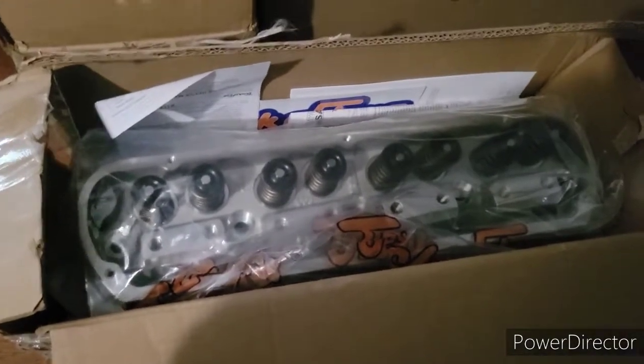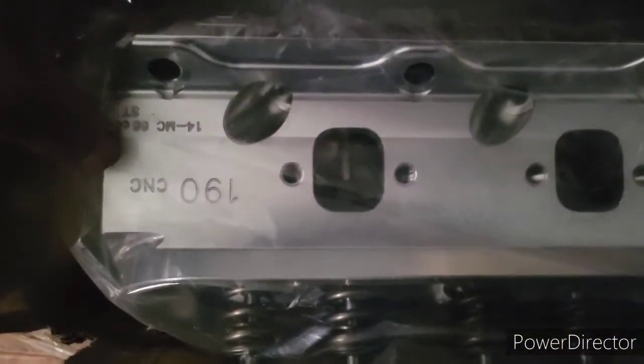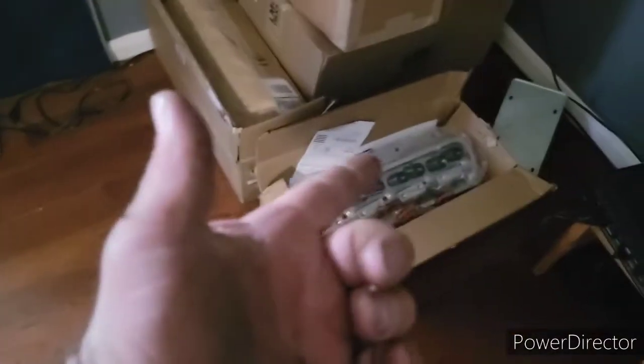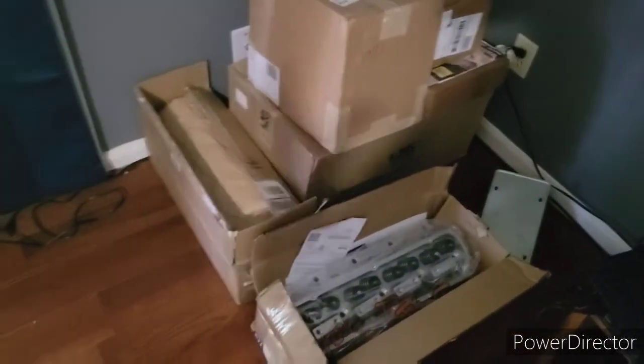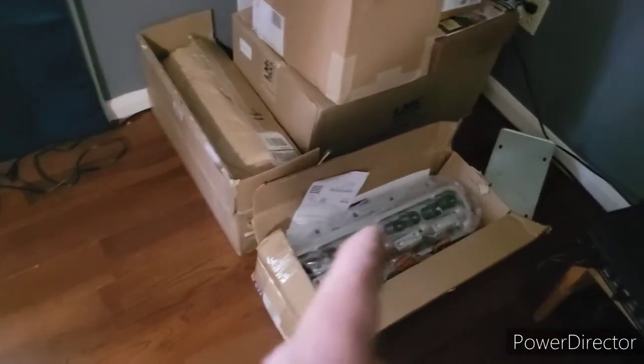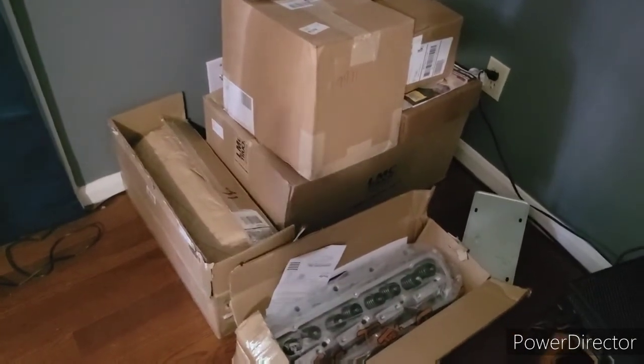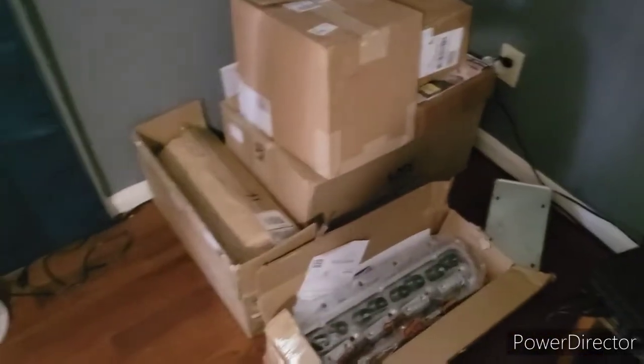And there are your Trick Flow heads. I'm going to take them out of the package — these are Twisted Wedge 11R heads. I went with 190cc. I did want to go 205cc, but within budget I couldn't afford those. I went with these because I'm trying to save money but still have this truck looking good.